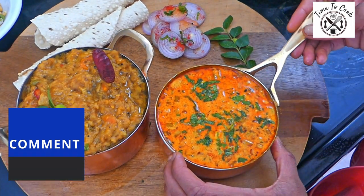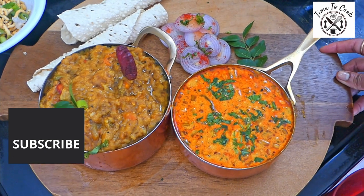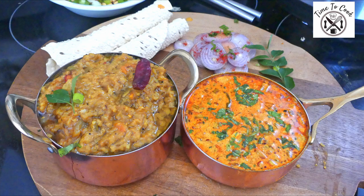If you find value in the video and have seen my hard work making it, then please don't forget to comment, subscribe, and follow my channel on Facebook. Subscribe to the channel. See you all real soon with more amazing recipes.